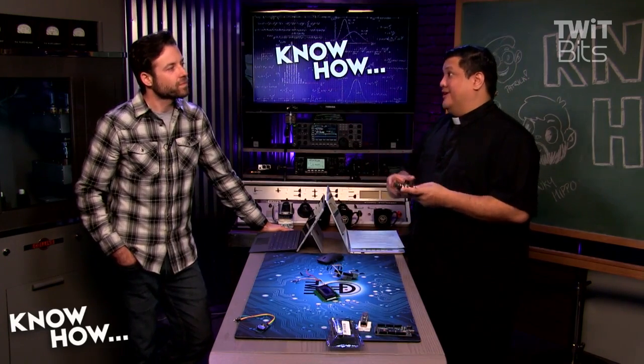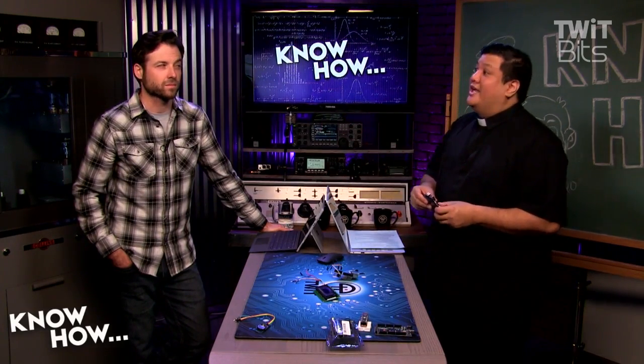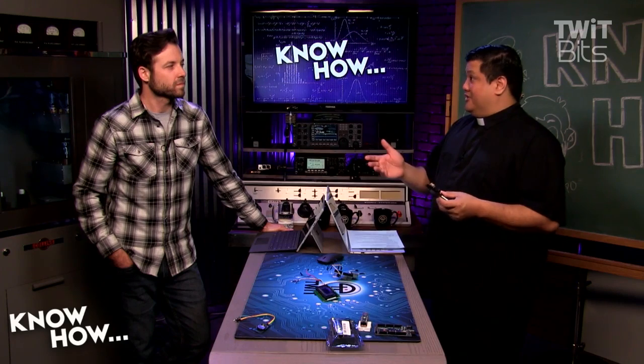I can think of one instance in which I really wish I had remote monitoring set up — when my Arduino decided to start feeding my plants pure fertilizer.